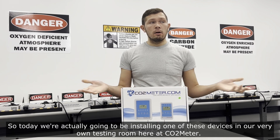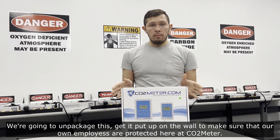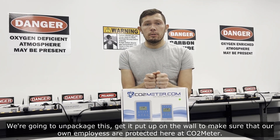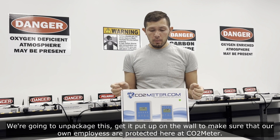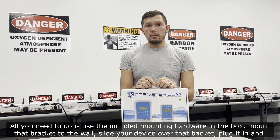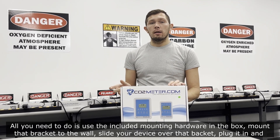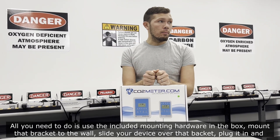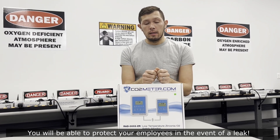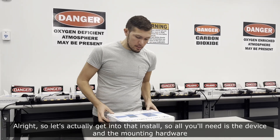Today we're actually going to be installing one of these devices in our very own testing room here at CO2Meter to make sure our own employees are protected. All you need to do is use the included mounting hardware, mount the bracket to the wall, slide your device over that bracket, plug it in, and you'll be ready to protect your employees in the event of a leak.